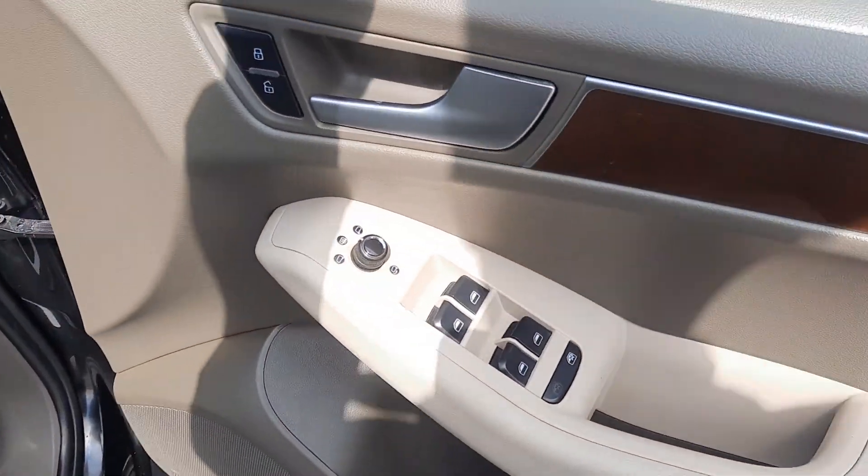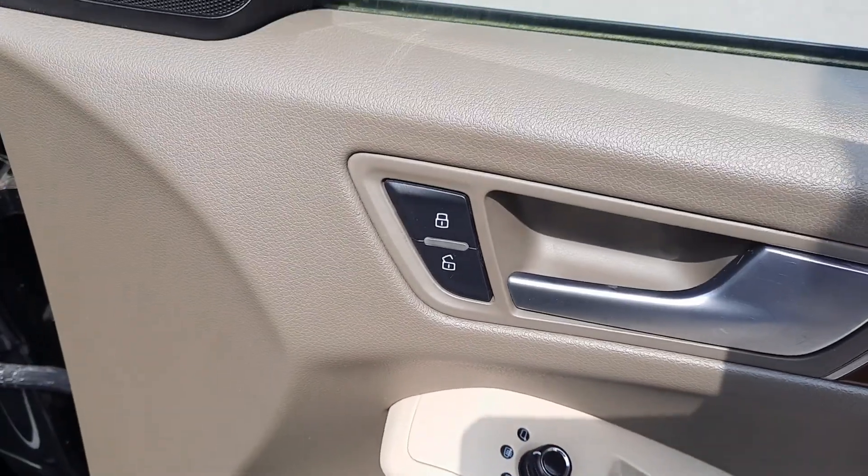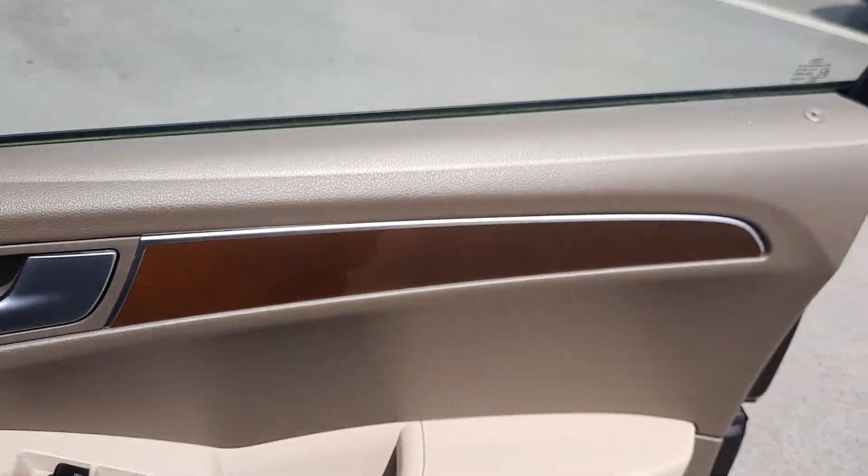From the doors you've got these lovely wooden inlays with electric windows and speakers. Up the front on the driver's door you've got your four electric windows, heated folding electric wing mirrors, central locking, and these really nice wooden inlays.